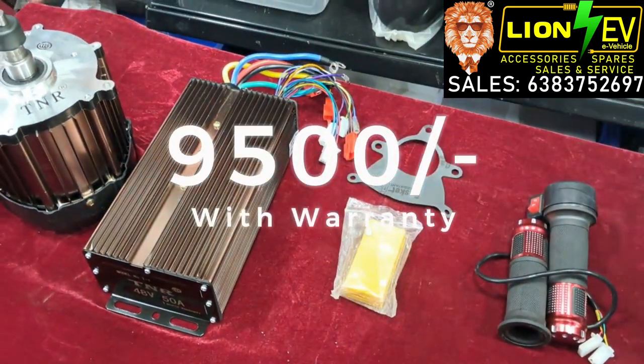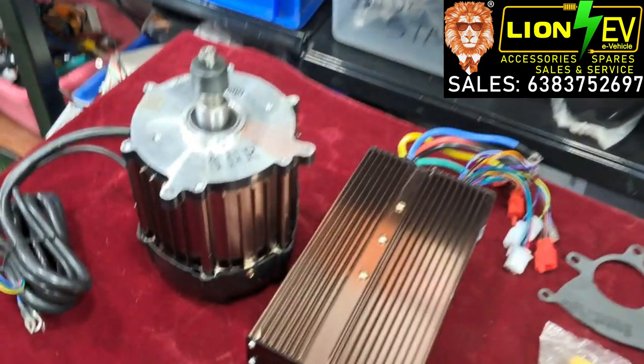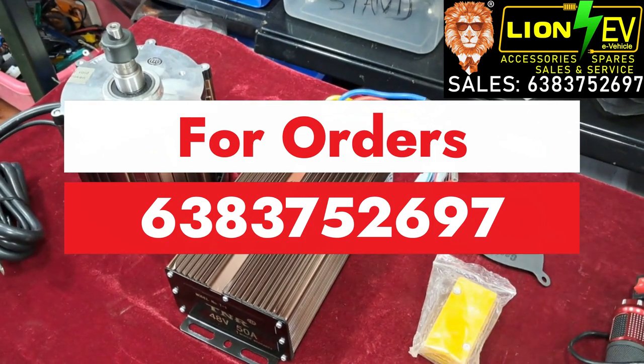The price is 9,500 rupees including taxes. The motor has 6 months warranty and the controller has 1 month warranty. This kit is already ready in stock.